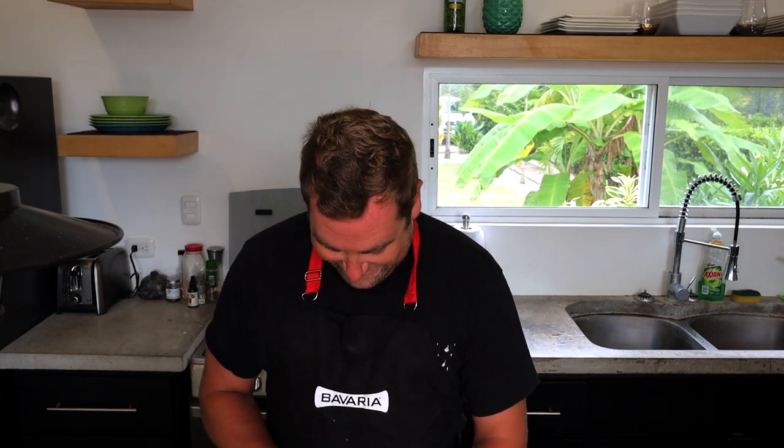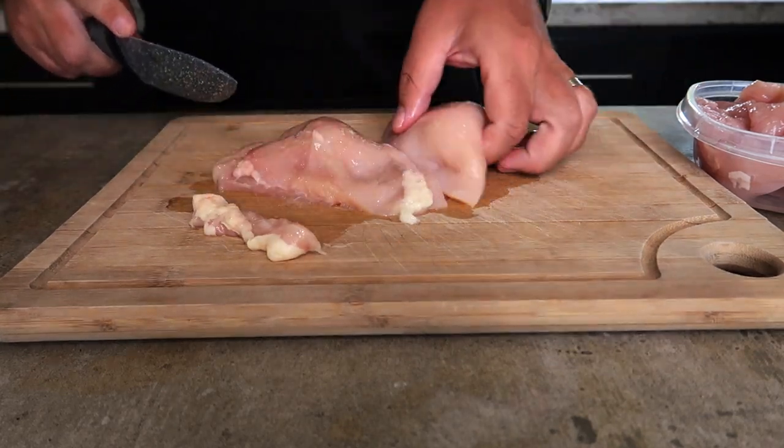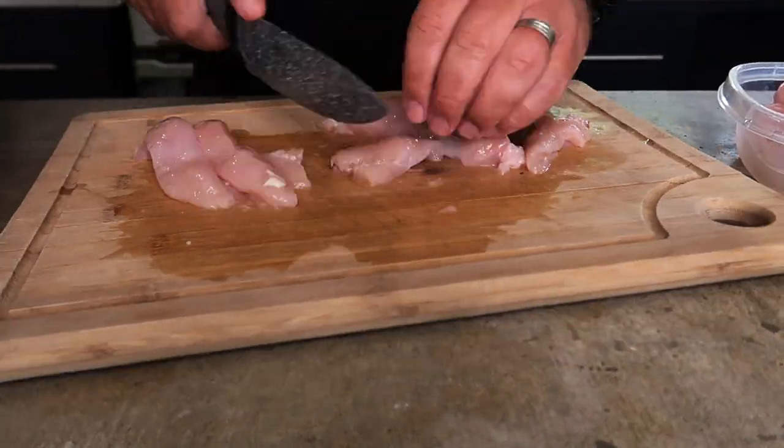First we're going to start with about three pounds of chicken breast. You can use any sort of chicken you want, like chicken thigh with the bone in — it's just a lot easier to eat chicken breast. We're going to cut it into small cubes, not too small — kind of cube-sized. This is for the marinade part, and you can make the marinade the day before or up to an hour before if you decide last minute. An hour to marinate is fine. Just cut it into strips and then into cubes.